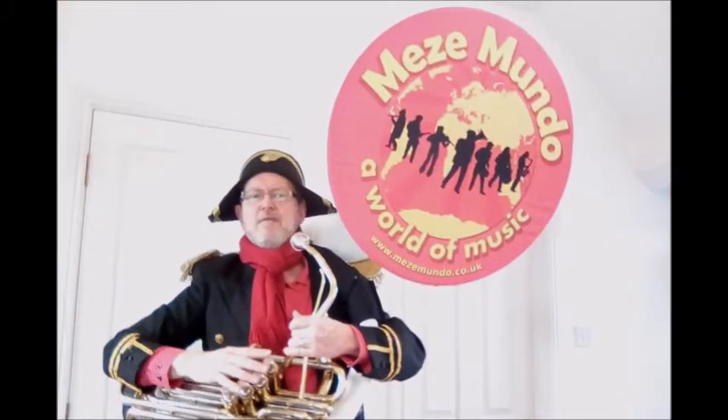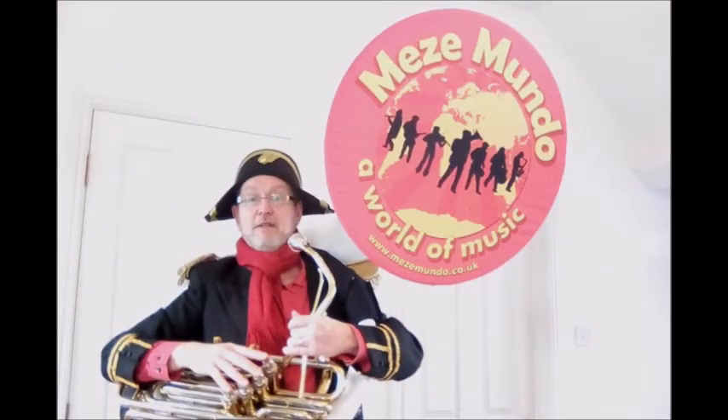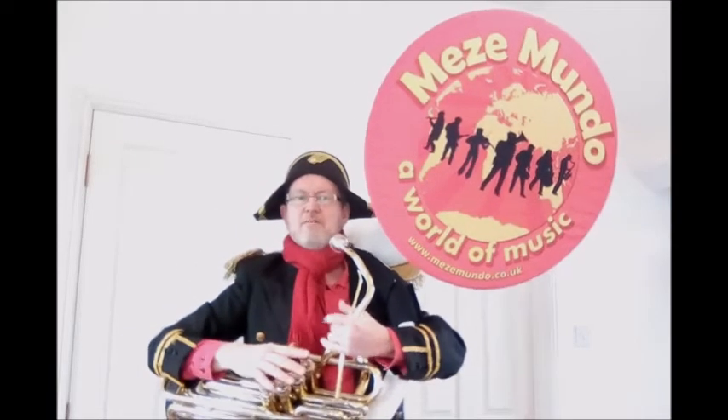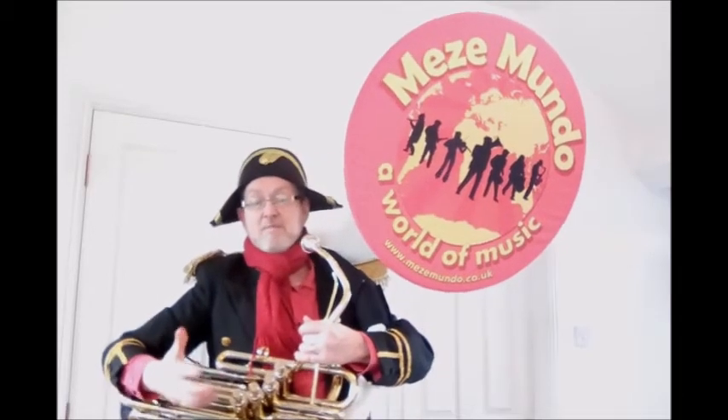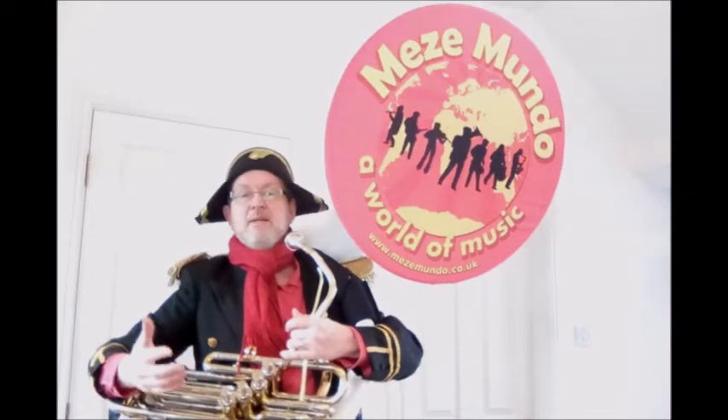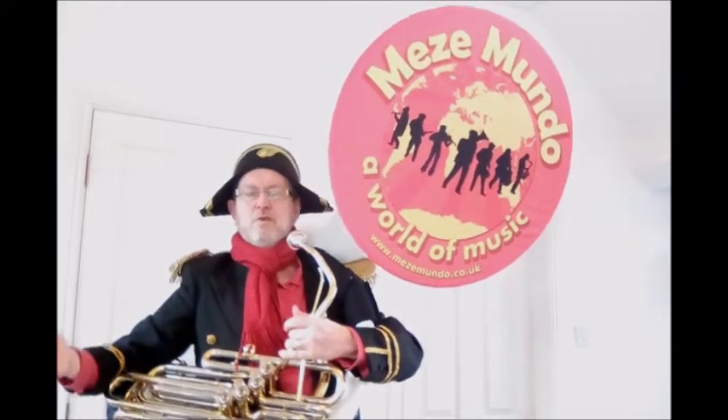It was developed under the direction of the famous American band leader John Philip Sousa, and named after him. Like all bass instruments, its role in the band is to play the bass line, which along with the rhythm section forms the foundation of the band, above which the harmonies and melodies of the other instruments can float and soar.